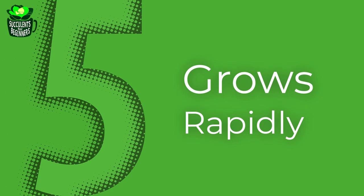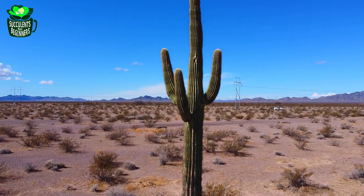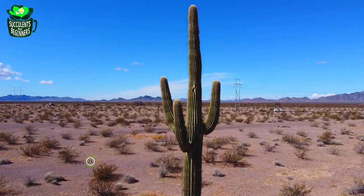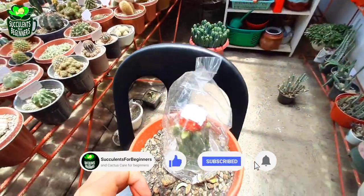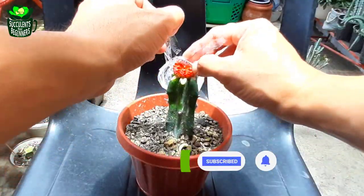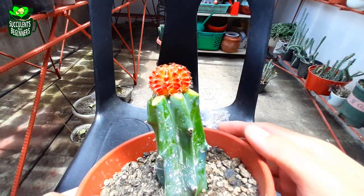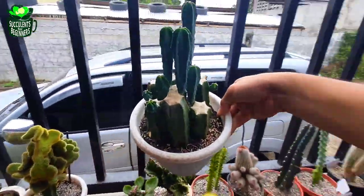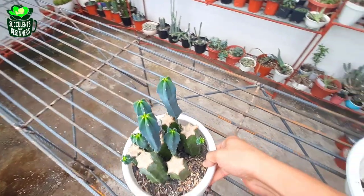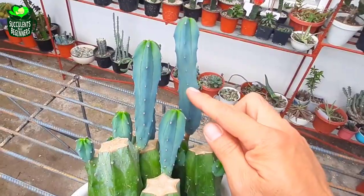At number five on our list: grows rapidly. This cactus can grow up to five meters high. Though we don't want that, a moon cactus grafted on top of this will benefit from its fast growth rate — it can supply all the nutrients the scion needs. In just roughly five months you can cut them again to create another rootstock.